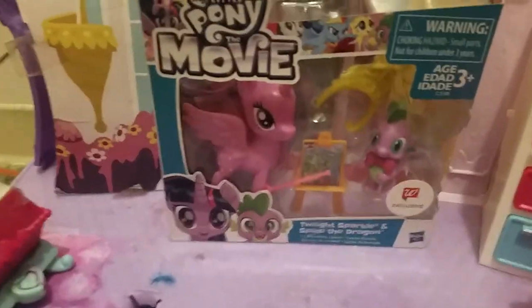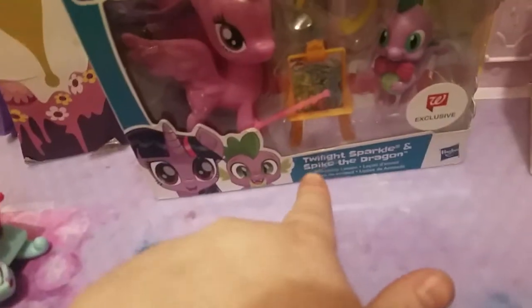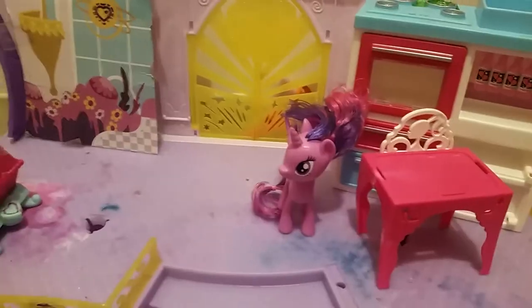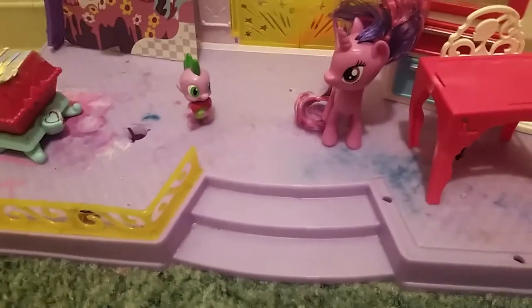I'm going to be reading this thing. It's about welcoming the first person to be reading it. So let's open it. It comes with Twilight and Spike.